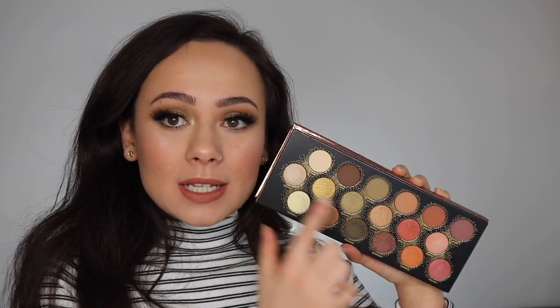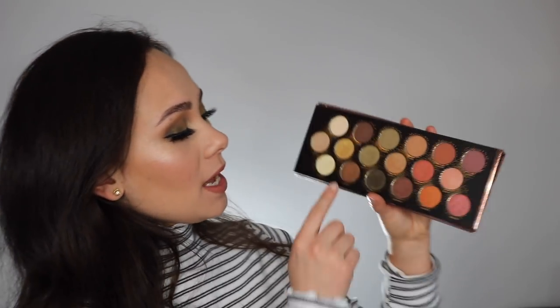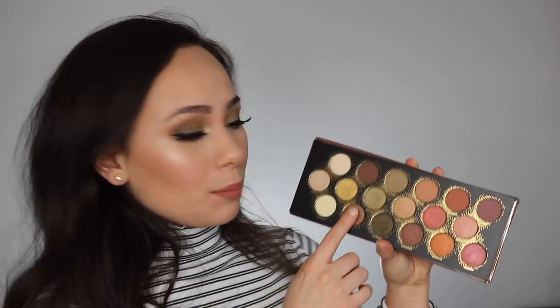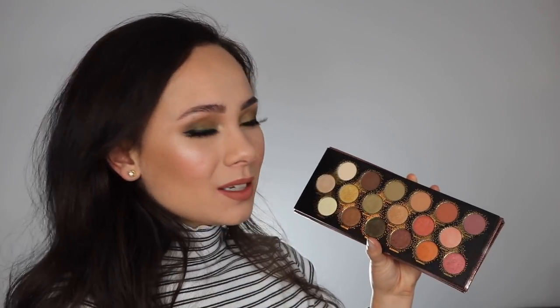Moving on to the second row, these were definitely very lackluster. I applied them to my lid with a brush and with my finger and both times I could literally see my eyelid underneath them. The shade Billion isn't that bad — that's what's on my lid right now — but I really wasn't impressed. I feel like I could find a shadow like this at the same quality from the drugstore. It wasn't bad, but it also wasn't that good. All of these shades are just like sheer washes of color on your lid.